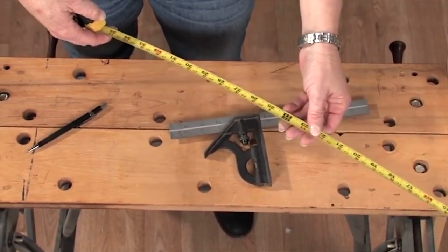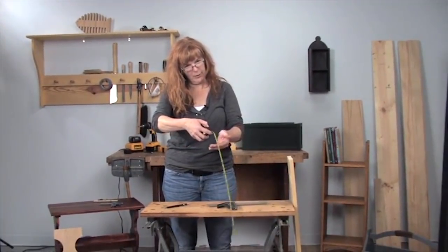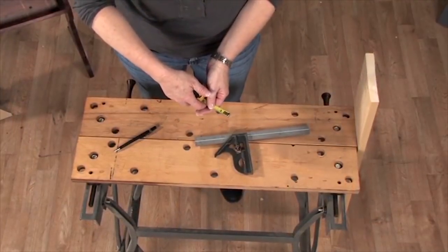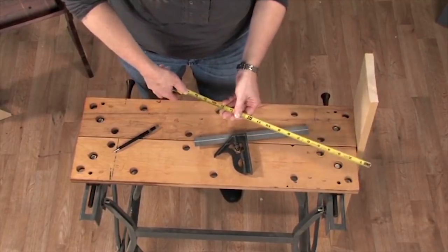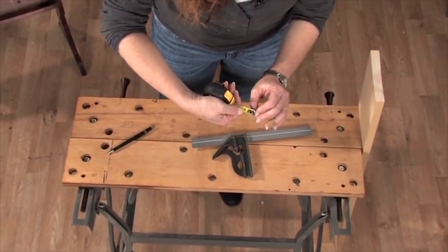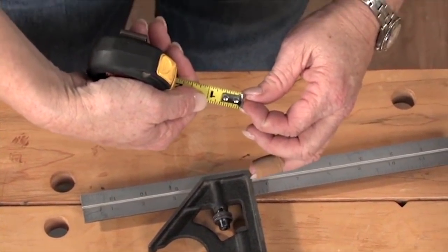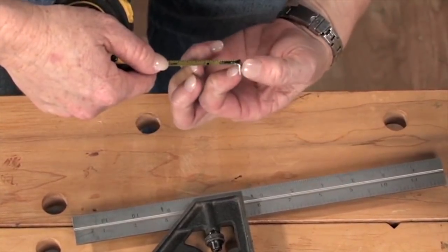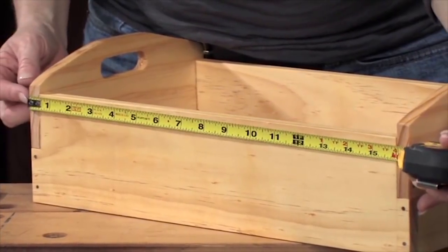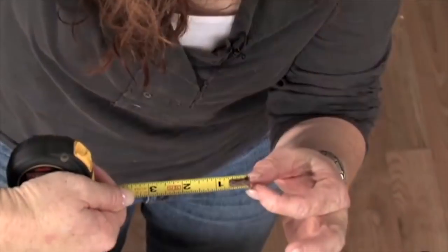You also want to check the standout, which isn't a big deal for furniture work. Standout means how far you can extend it before it crumples — I'm at about three feet here, and that's fine for shop work. There are two more things to check: make sure it locks and unlocks easily, and look at the tab on the end. A lot of people try to peen these down so it stays in place, but you need it to move — it should move in and out the width of the metal piece. If you're marking on the end of a board, that's your zero point on the inside; if you're marking on the inside of something, your zero point is on the outside. So you need it to move in and out just that amount.